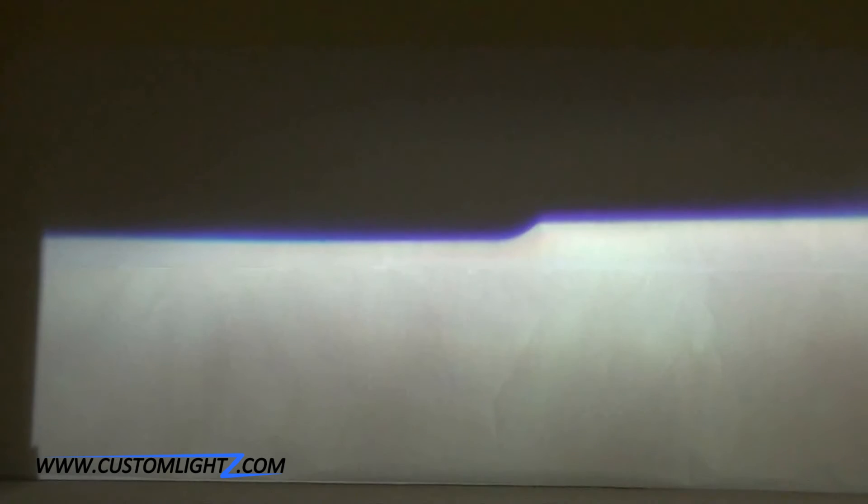Here we have the R230 projector bone stock, unmodified. And next I'll show you the same projector with a clear lens swap. You can see that the cutoff has sharpened up and it's a whole lot more colorful.